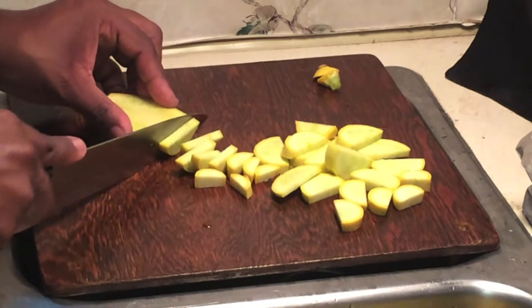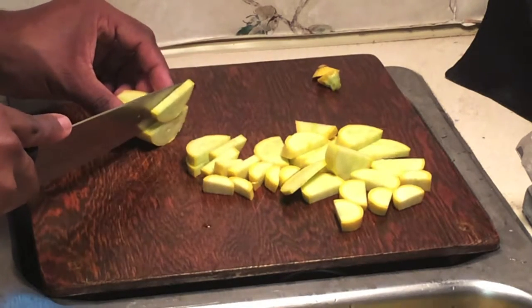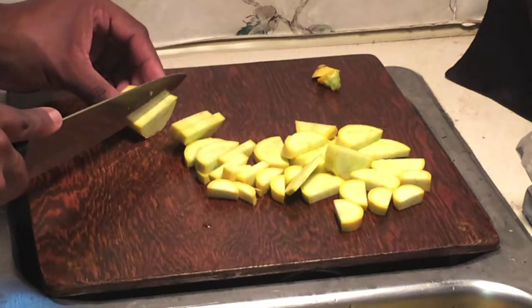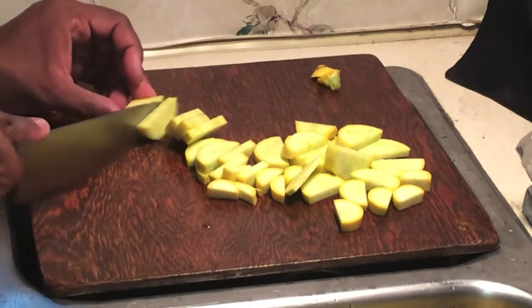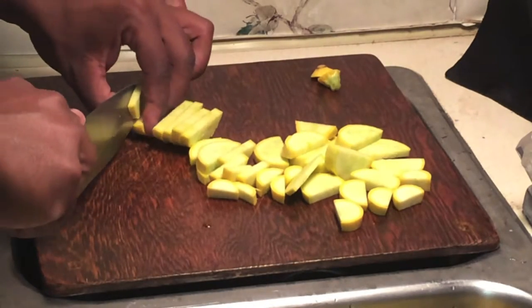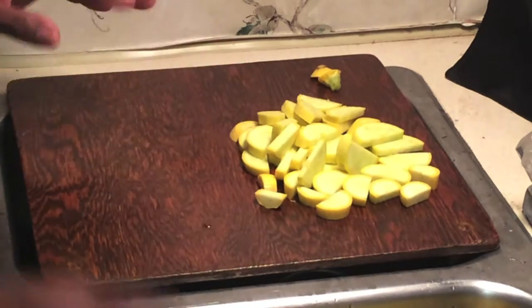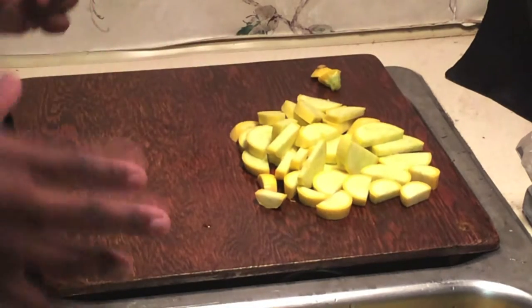What you can do with dehydrated squash is eat it just like squash chips as a snack, or you can use it in a meal — like I'm going to be doing — which is an onions and squash meal. Let me go ahead and finish cutting the rest of these and then we'll transfer them to the dehydrator.